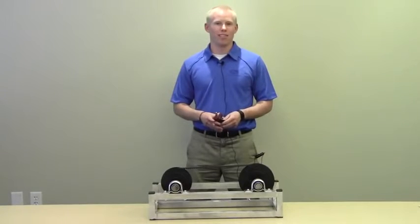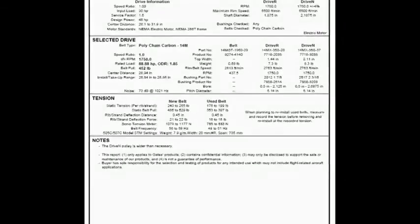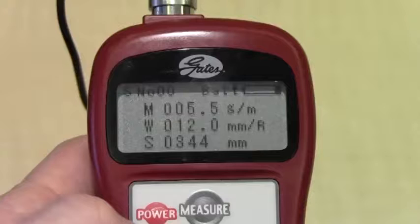Once you know what tension the belt needs to be set to, you'll need to get the mass, width, and span constants that are listed in the Sonic Tension Meter manual. You can also get these constants from the Design Flex Pro printout.